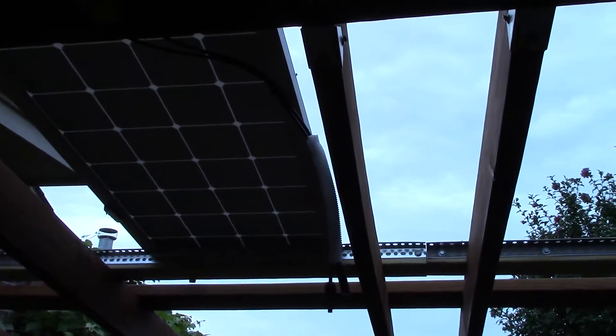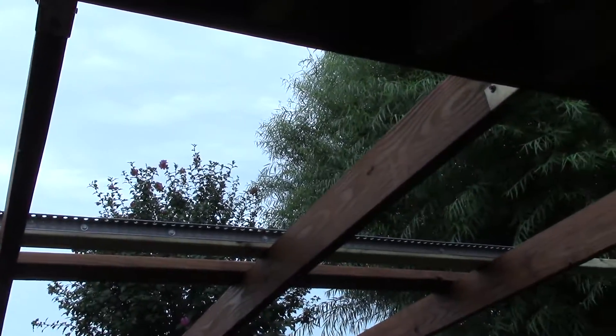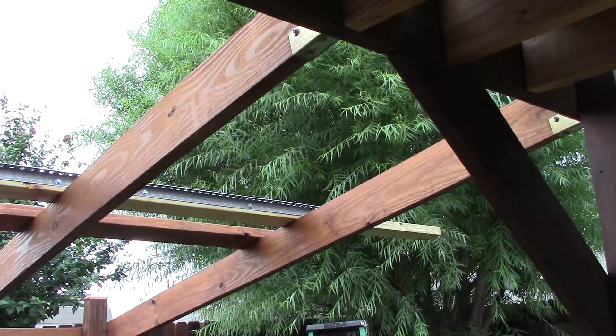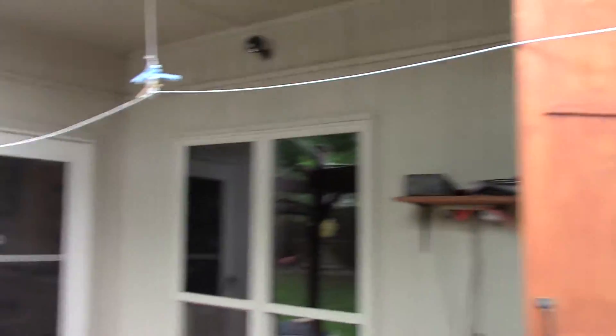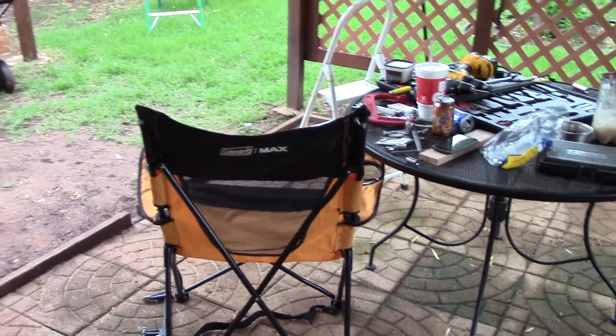So I had 18 total panels — 1,800 watts — feeding back into the Midnight Solar Classic 200. It's gonna be shady, but it's a perfect day to do this. Love it — big old mess here, but yeah, it's all good.